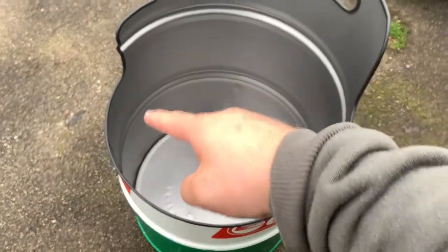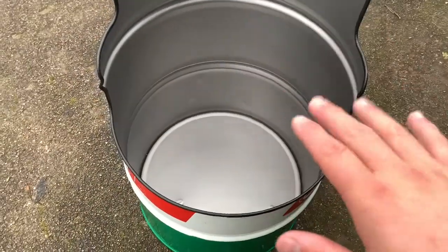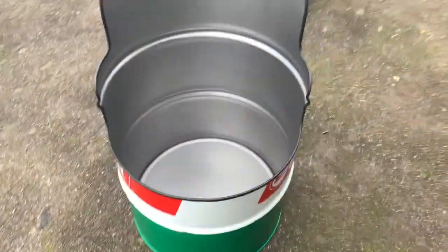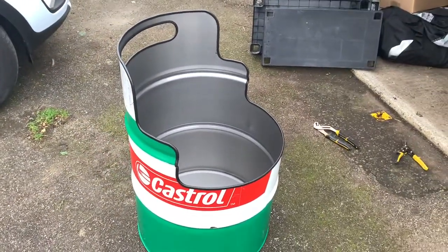Now I've just got to make the wooden seat bit to go in there and some kind of base for it to sit on, and then I'm done. Let me know what you think.